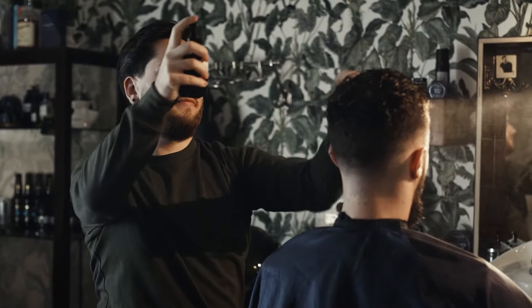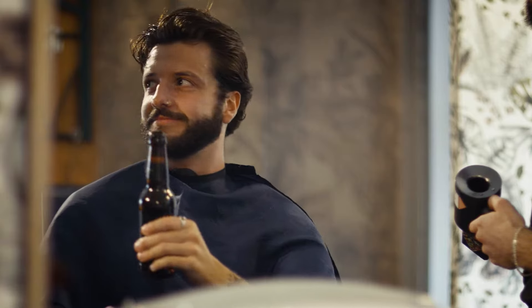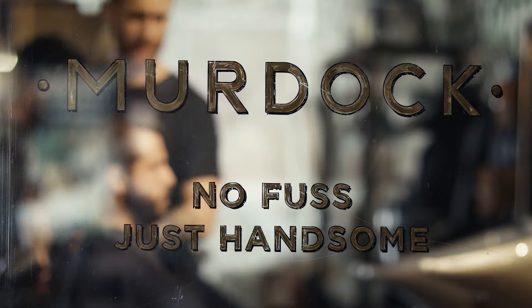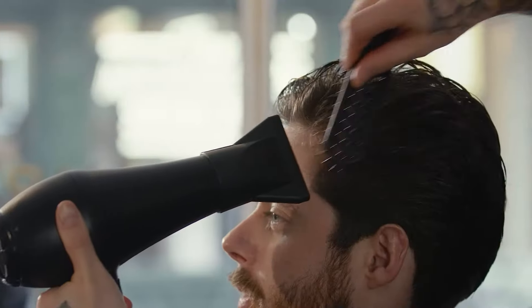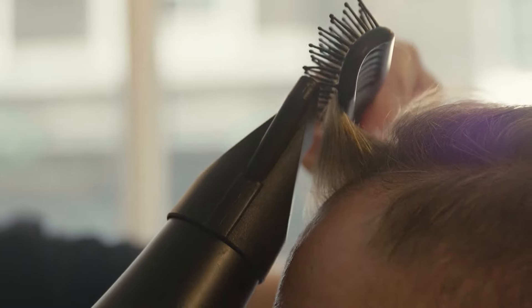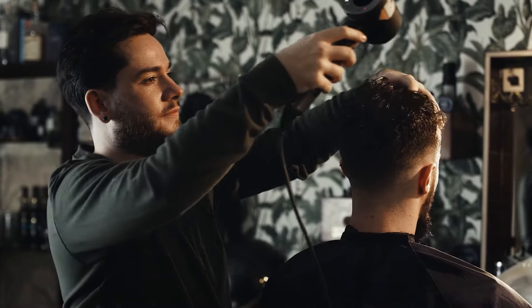Sea salt spray is a great product for those looking to add a little more body and texture to their hair. A lightweight spray that when blow-dried in gives a full matte textured finish to the hair with a touch of hold. This product is great for all hair types, but works particularly well for adding fullness to finer hair. Simply spray into damp hair and dry into style on a high heat to achieve a textured and full result.